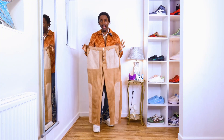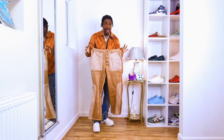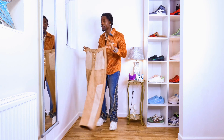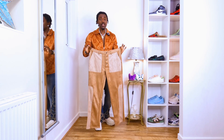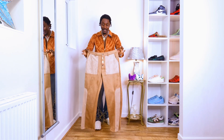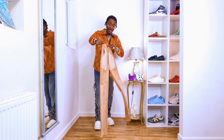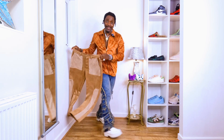Hi guys, in today's video we are going to be styling these wide-leg palazzo trousers in a nice way. I can't wait to show you these trousers — they are amazing. You're gonna like the way I style them, and if you do, you have to try them because they will give you comfort and people will know you have great fashion sense.